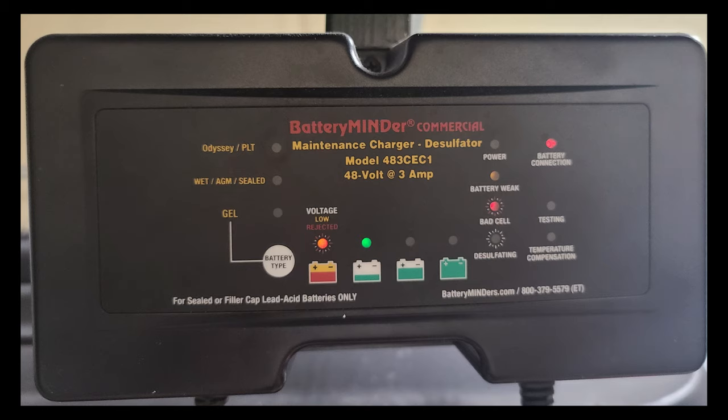You'll see it has different charge level indicators — from fully discharged to 100%. The middle green icon means roughly 85% charge, and that's important because this charger changes the charging rate based on how charged the battery is. Once it gets to about 85%, it begins a slow charge rather than pushing in as much as it can — something that really helps maintain battery life. On the right, it tells you if the battery is connected correctly, whether it's weak, or if you've got a bad cell. It also runs a test cycle periodically, and tells you if it's compensating for temperature or desulfating.